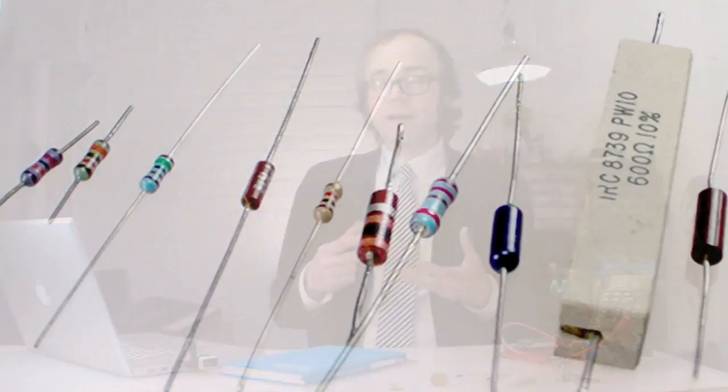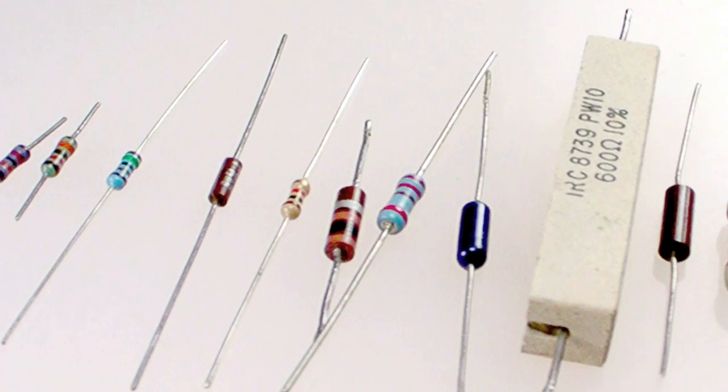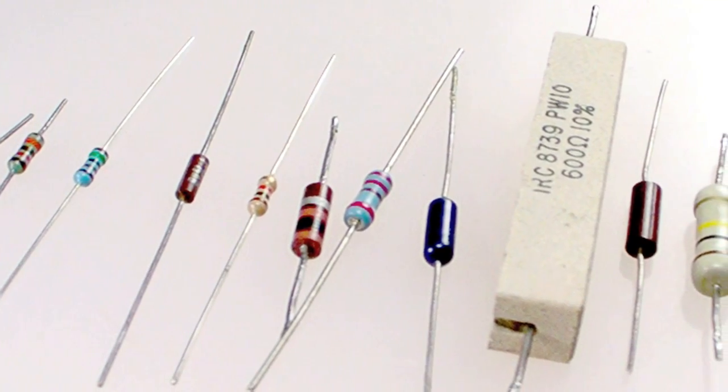And how does it do that? Well, the body of a resistor is made up of a combination of conductive and non-conductive materials. The amounts in this mix determine the value of the resistor, which we measure in ohms.